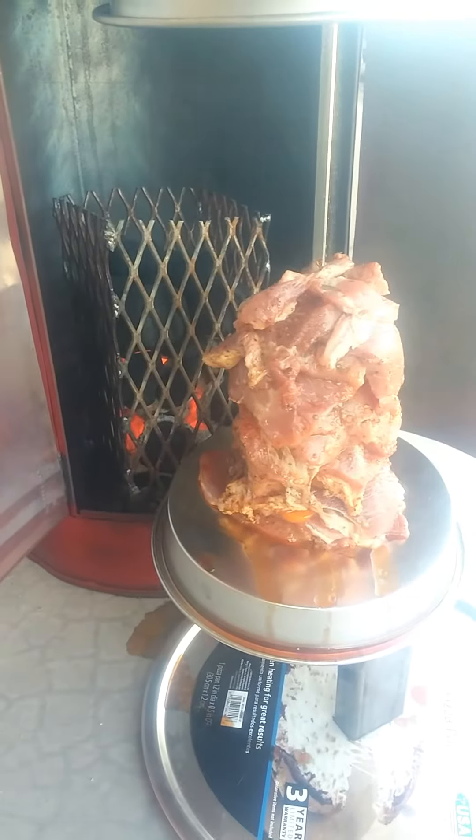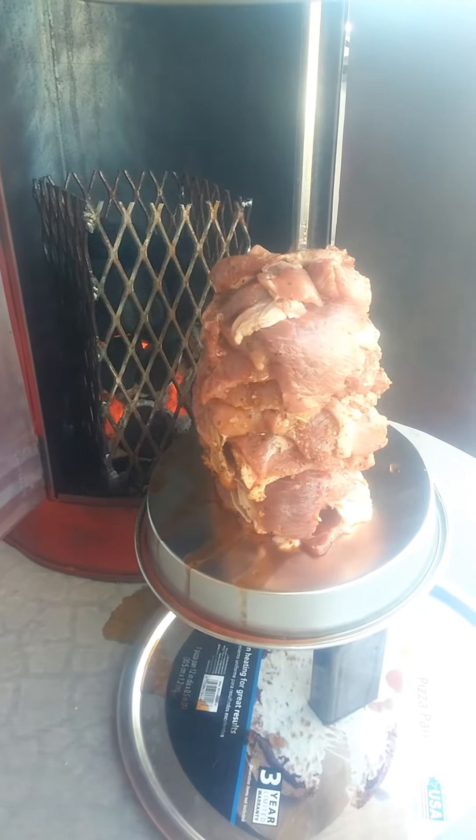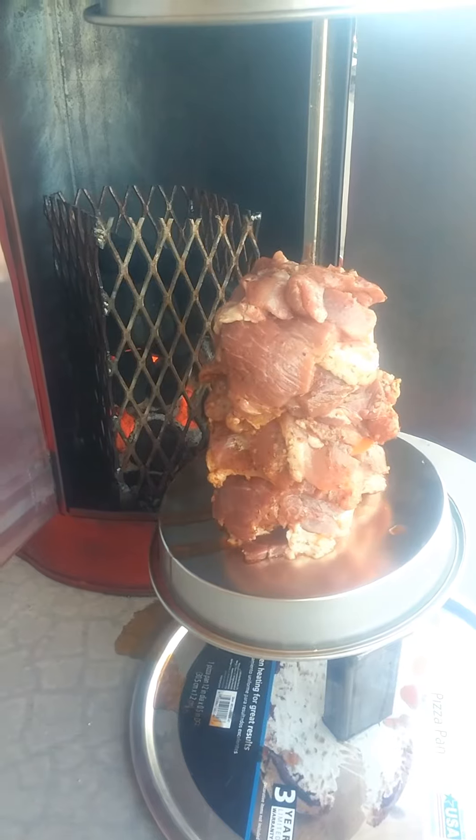First cook on it. I'm doing pork with kind of a Mediterranean seasoning. So far so good — it's been on about two minutes.